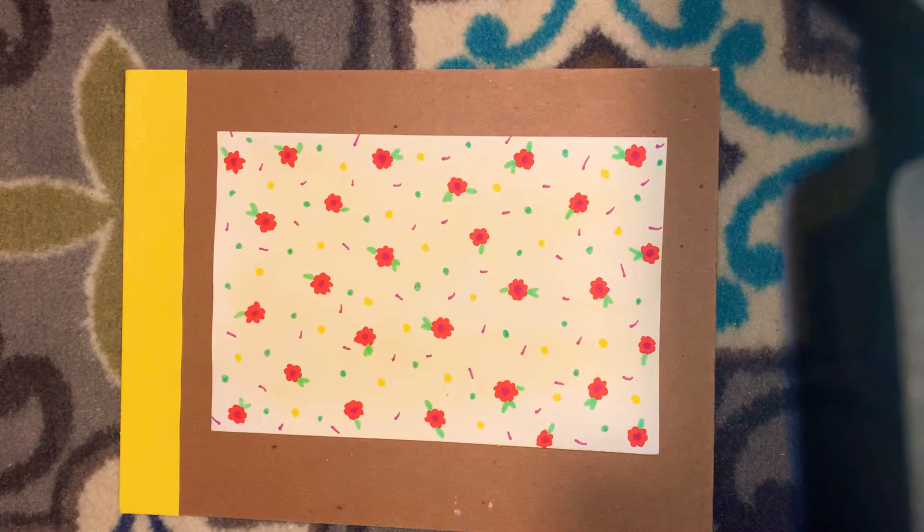Hello artists! Welcome back to Seaside North's virtual art classroom. Today we're making an origami butterfly.